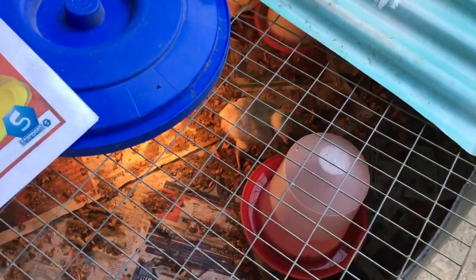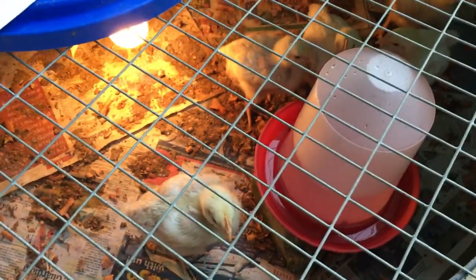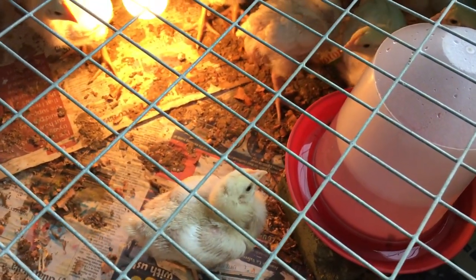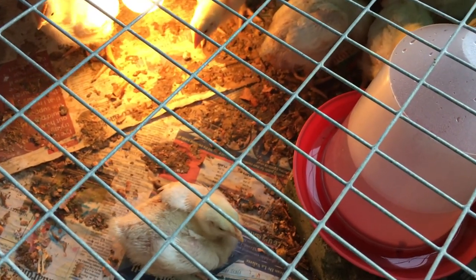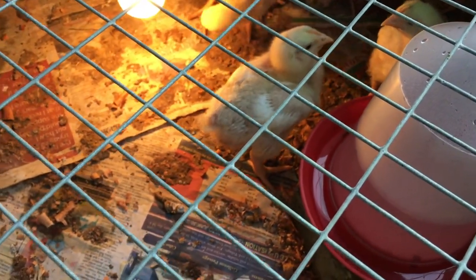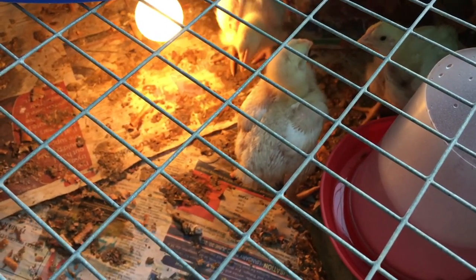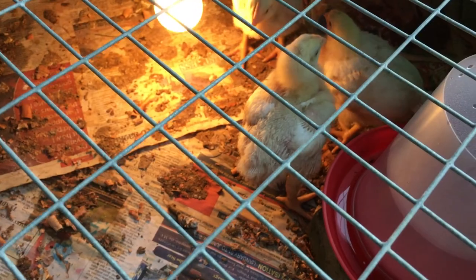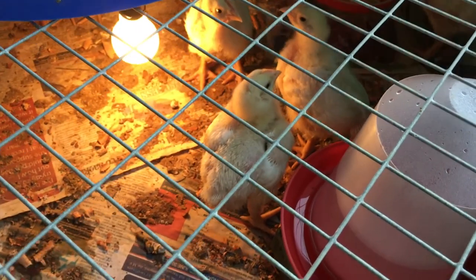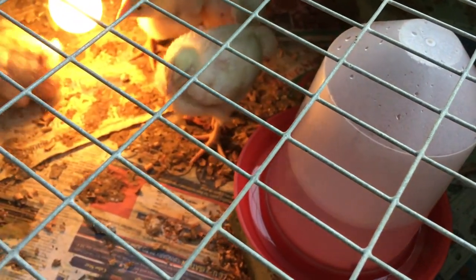So it's the morning of week two and the chicks actually outgrew that half of a 55-gallon barrel. So we have them in the bottom section of an old 400-gallon water tank that we had — it just got too old for us, we cut it up and we're repurposing it. We put a very large panel of mesh on top, with suspended water and food inside, and a light to keep them warm.